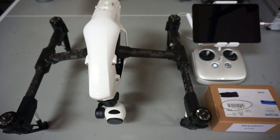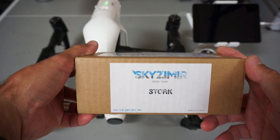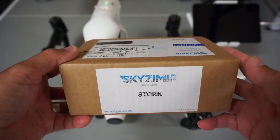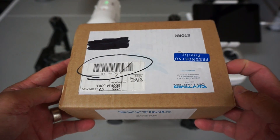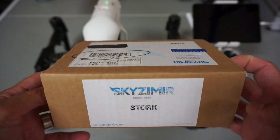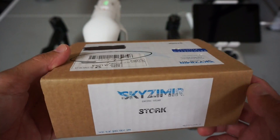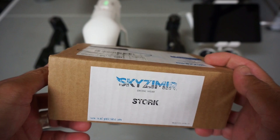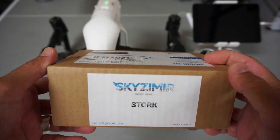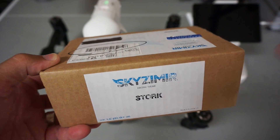Thank you for tuning in. In front of me I have the Inspire One, and I wanted to do this video because I'm really excited about this product from Skyzemir. Skyzemir is a company out of Slovenia and I had seen this product called the Stork a while back. I reached out to them and Monica and her team at Skyzemir were generous enough to send me this product. I'll do a quick demonstration of installing this — it'll be my first time — and then we'll see how it actually operates.